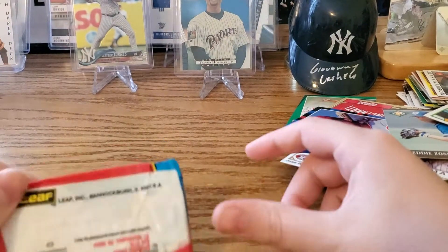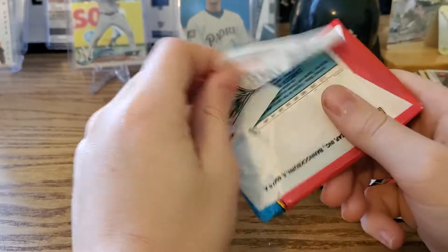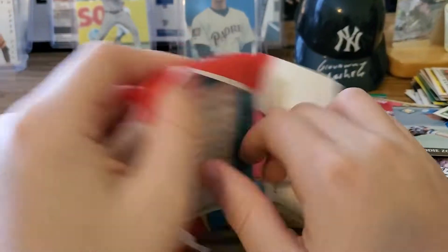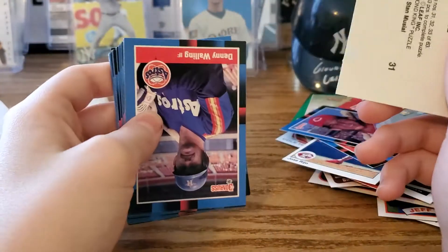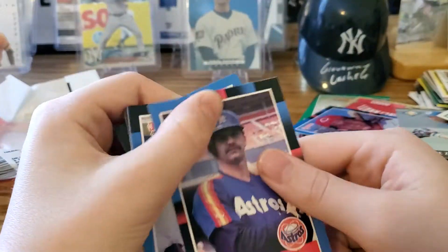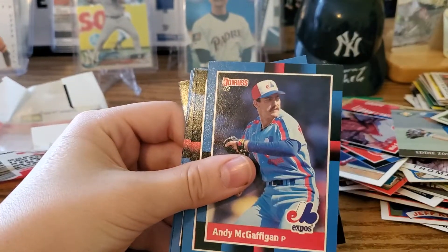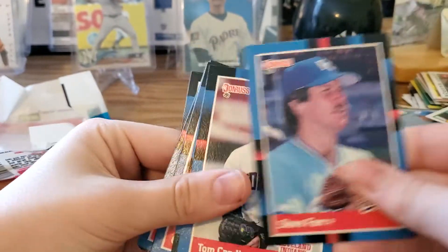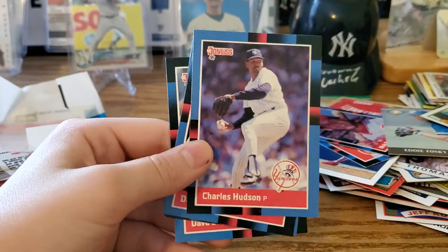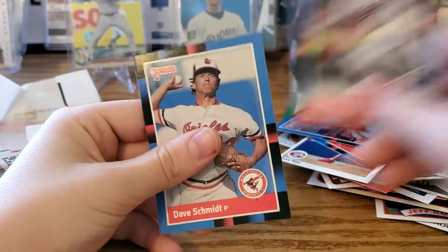It's an '88 Donruss pack — let's open it. I think there are Alomars in there, but I'm not that sure about '88 Donruss. Puzzle piece. We have Denny Walling, Floyd Bannister, Avi McDowell, Kirk McCaskill, Andy McGaffigan, Steve Farr, Tom Candiotti, Alex Trevino, Calvin Schiraldi, Charles Hudson, Dave Bergman, Mark Clear, Gary Redus, and Dave Smith.